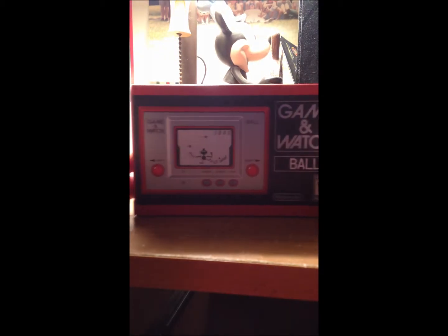Hello viewers, Sax Antonio here. I got something kind of cool in the mail today — after two years of waiting, I finally got something pretty neat, and that is this: the Game and Watch Ball from Club Nintendo.